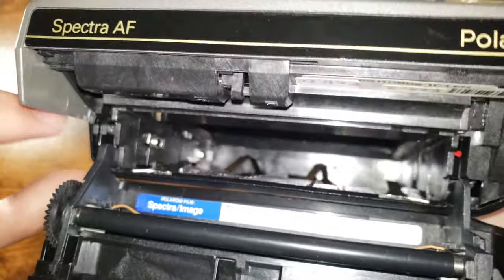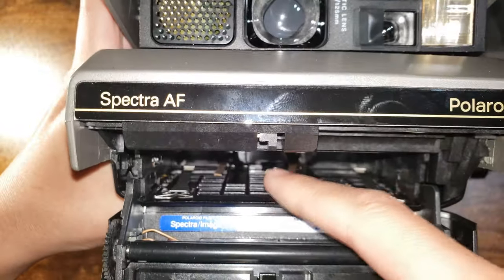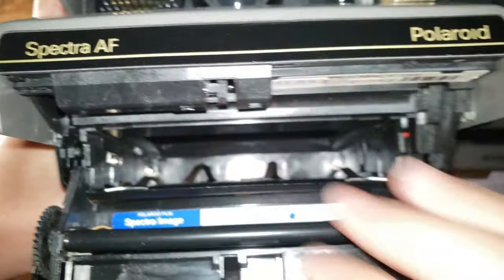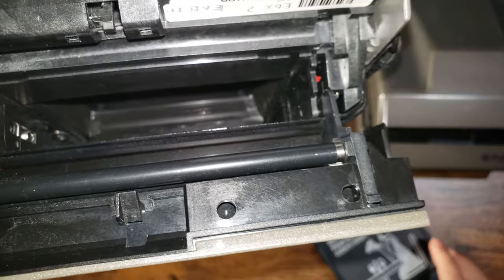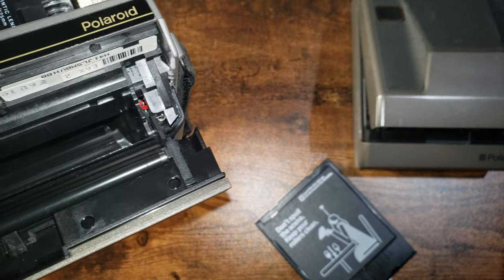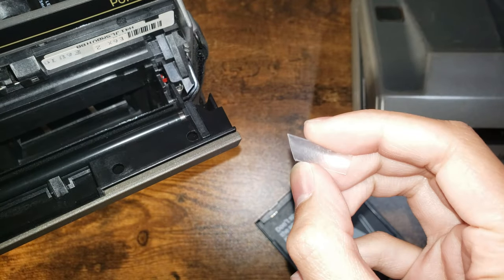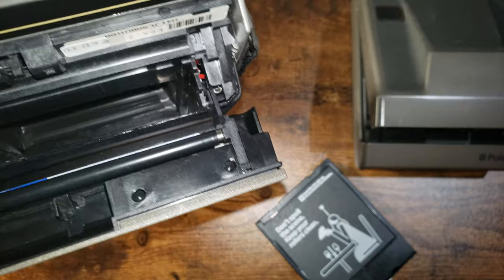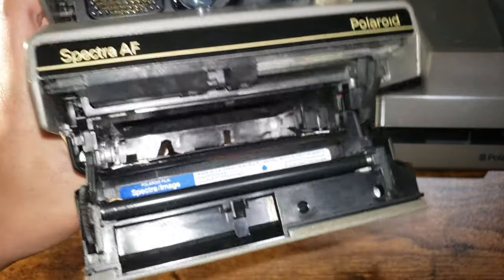Some more specifics: if you're going to modify a camera to work with another system, you see that brown contact right there — that's actually a speed selector switch. It has to be pushed in in order to correctly identify the film. To do that, you get a piece of straw like this, cut it, and try to shove it in there. For more details, look into the service manual that's found online.